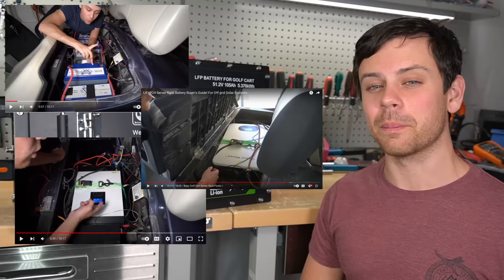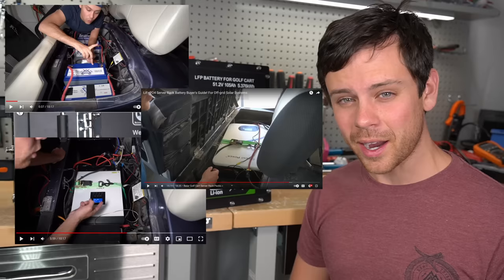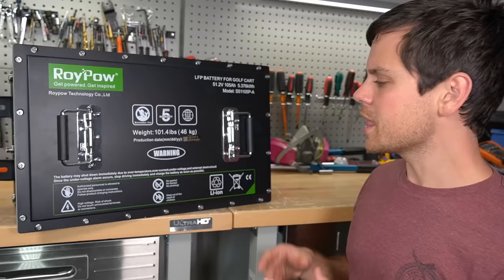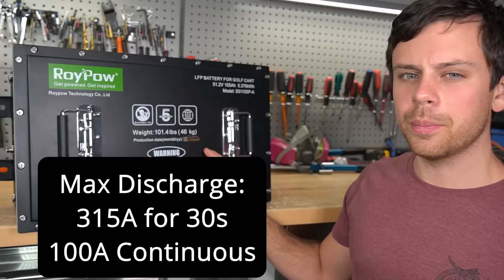My golf cart, bought off Craigslist for $2,000, has seen a lot of lithium batteries. We've used lithium polymer pouch cells, Tesla Model 3 cylindrical cell packs, and server rack batteries. I'm actually currently running my golf cart off of those, but they're not ideal — they're not designed for that use case.